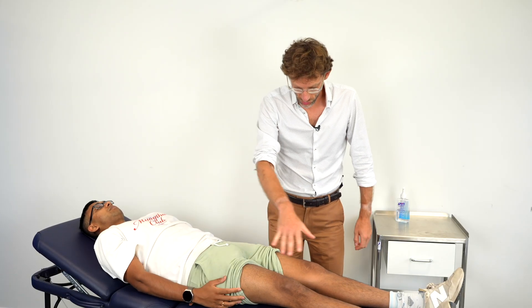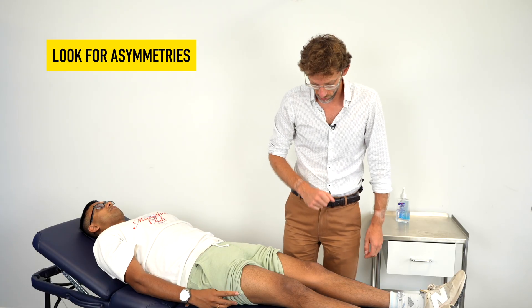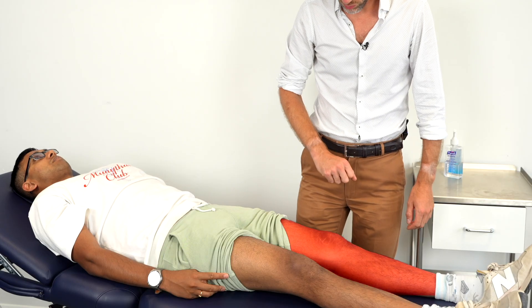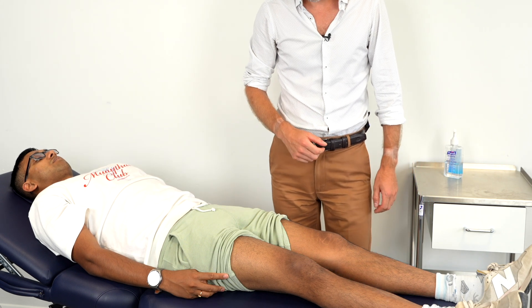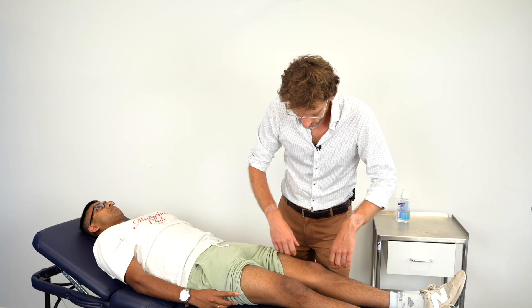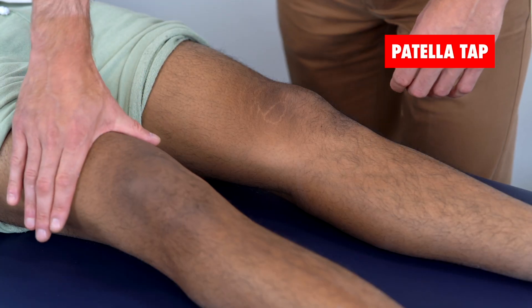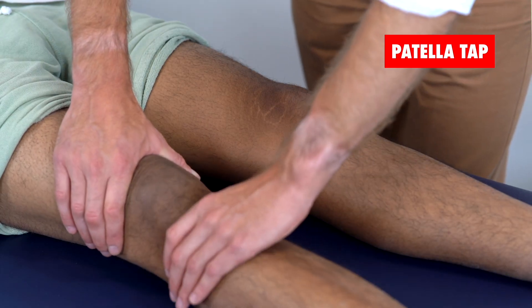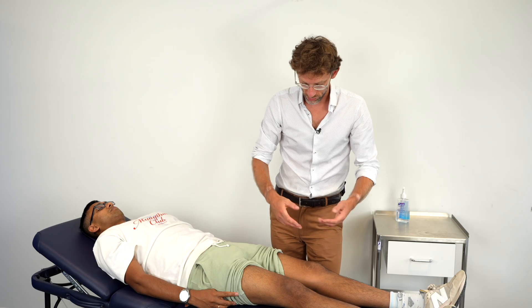We're going to start off looking for asymmetry — the difference between one knee and the other. We know the left one is more uncomfortable, so we're going to start on the opposite side. I can't see any issues. For the patellar tap, I'm going to milk down and then coming up and tap with my thumb like so. We've got no issues.